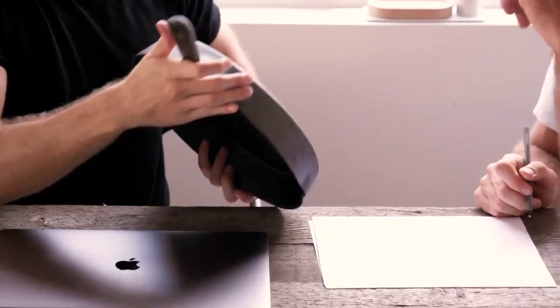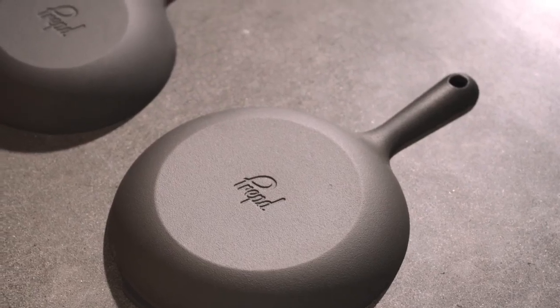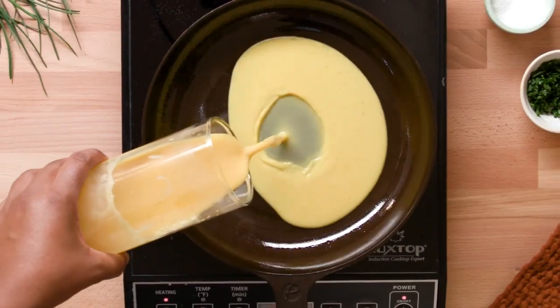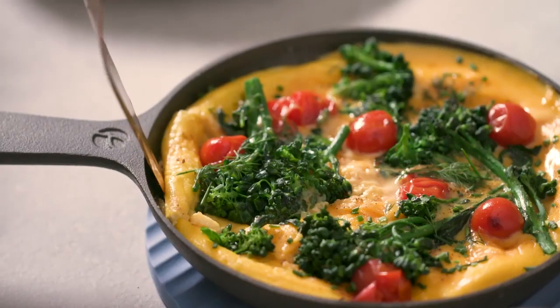With the Chef's Skillet, we've reduced the design down to its simplest, most minimal form, making it over 30% lighter than traditional cast iron, whilst maintaining its unbeatable searing power. And combined with our naturally non-stick cooking surface, Chef's Skillet is the ultimate everyday pan.